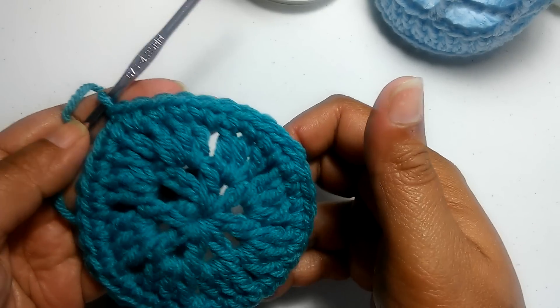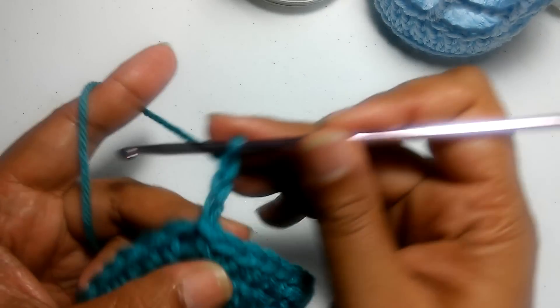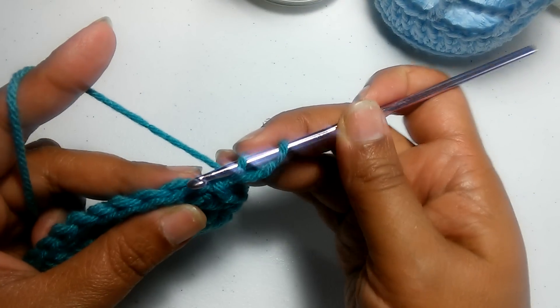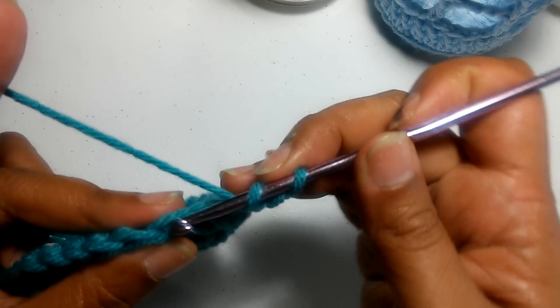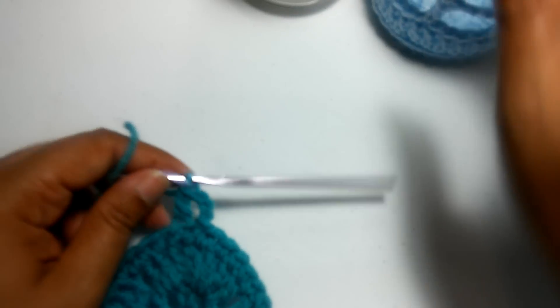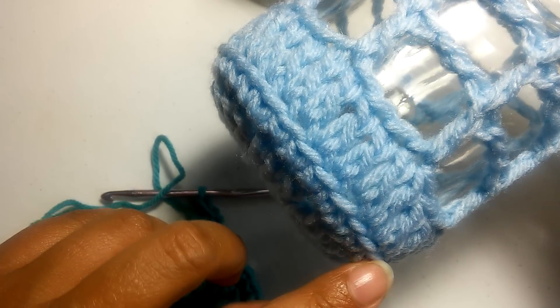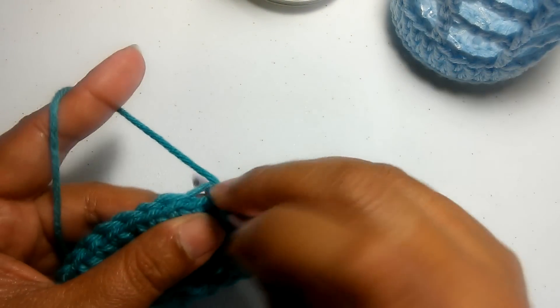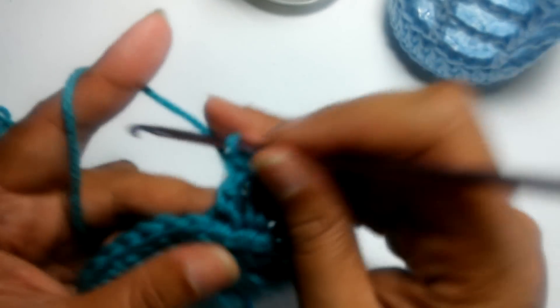Now we're going to work on the fourth row: double crochet in each stitch. Chain three — that will act as your first DC — and we're going to work in the back loop only. Usually you'd insert in both loops like that, but we're only going to work in the back loop. The reason for that is it gives you this nice ridge, which is what we're looking for. So DC in each stitch — I'll see you at the end of this round.